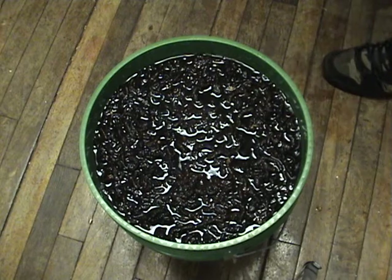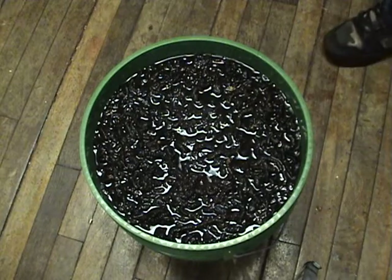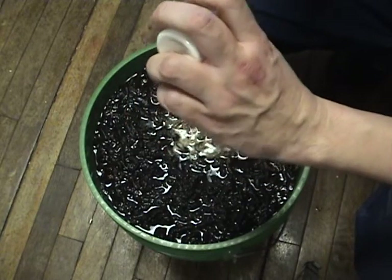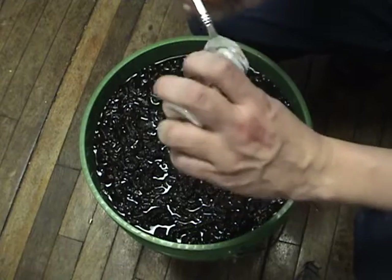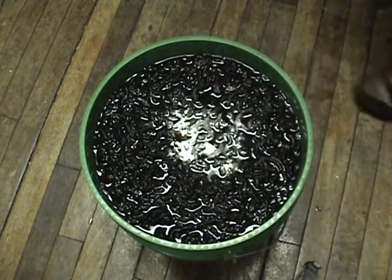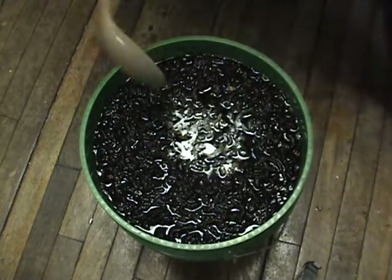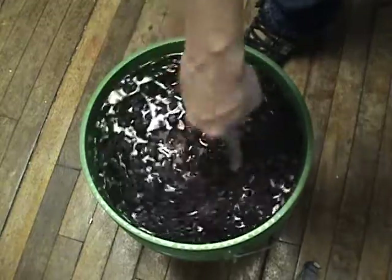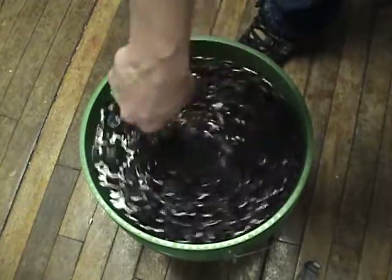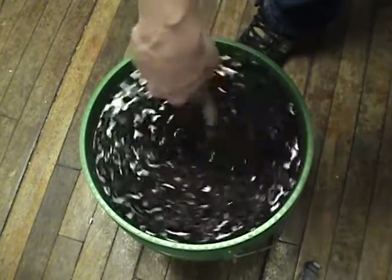We're also going to add some pectic enzyme, which increases the juice yields and prevents pectic haze. It's about a half teaspoon per gallon, so we're going to put roughly two and a half of these in there. Usually I use liquid pectic enzyme. Now this is really the crucial part, because your primary fermentation — as far as army worm wine goes, probably most wines — is the most important. If things aren't going right from the start, the problems are just going to be like a domino effect.